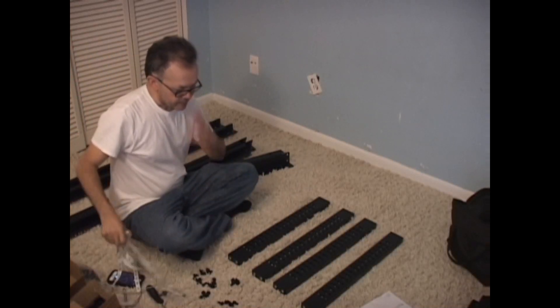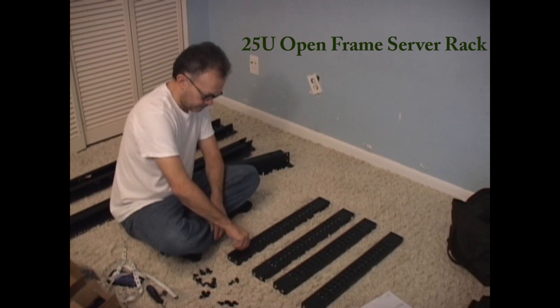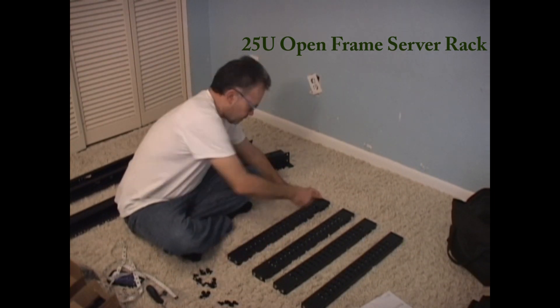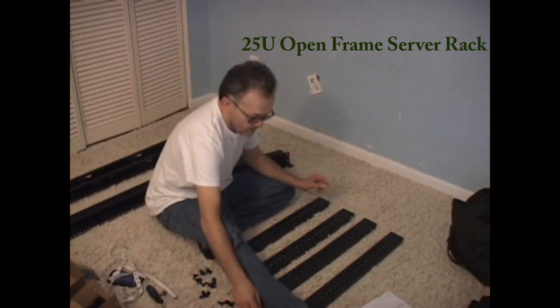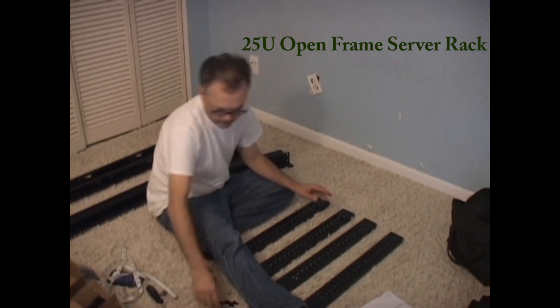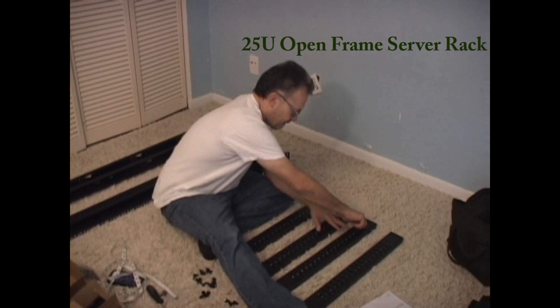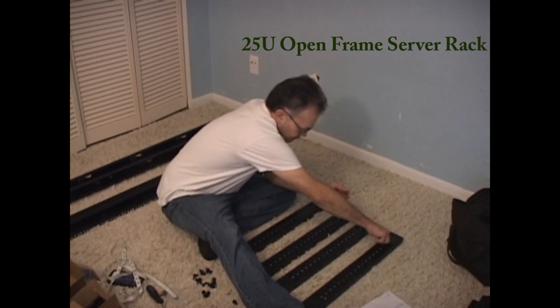I've decided to go with the minimum. There are eight corner sections and four center sections. The corner sections are at the left and right side of that bar, and there's one in the middle, and those are the center sections.